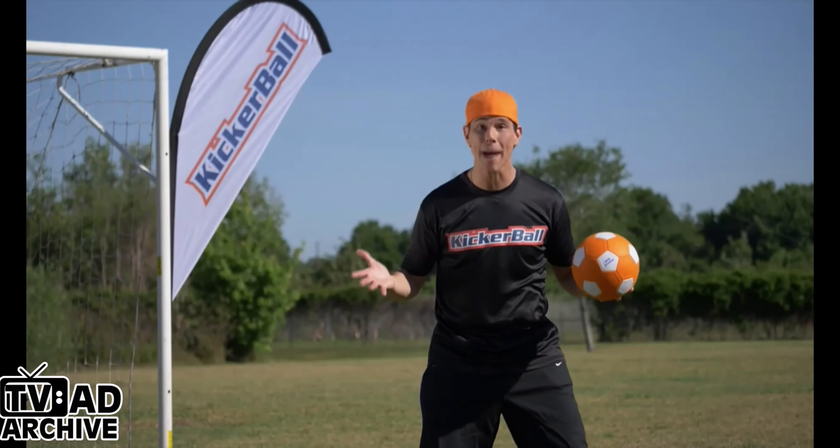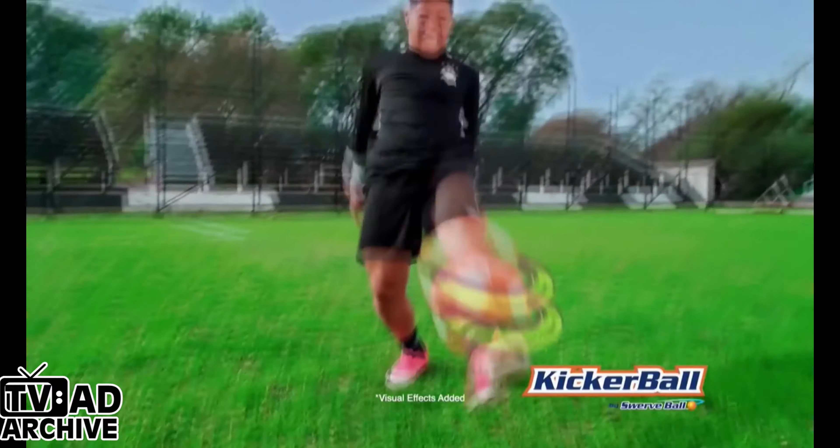What's this new ball that everyone's talking about? Kicker ball! Bobby Mills here, and this is kicker ball.